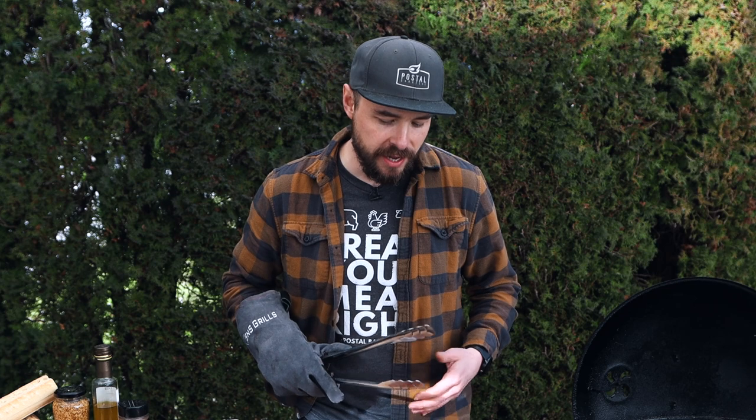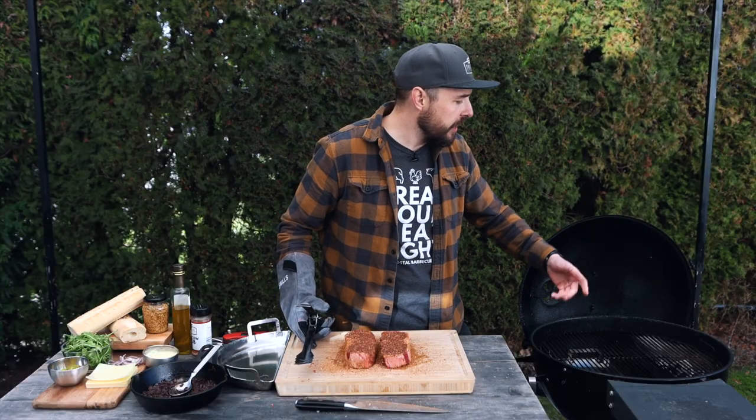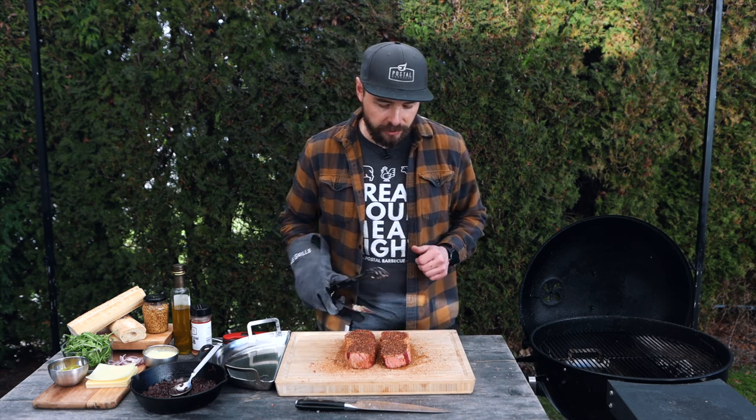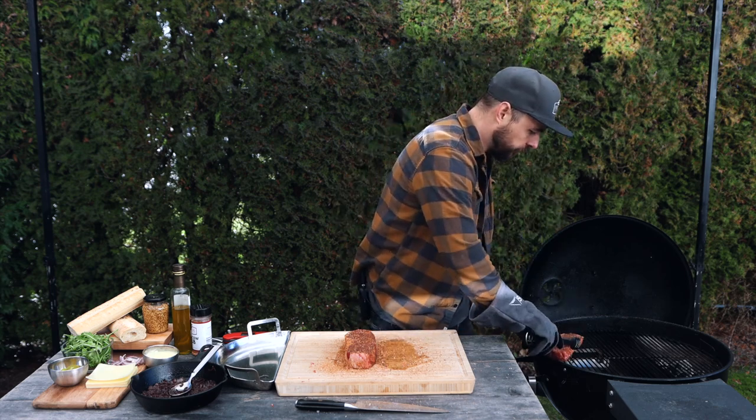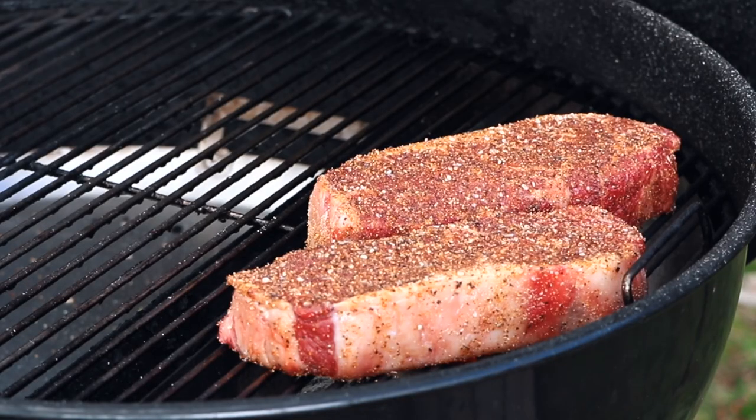Today I'm going to be front searing these steaks — the more traditional way of cooking steaks. You put them over the direct coals, flip a few times, then pull them off and let them finish coming up to temperature. It doesn't take very long, and that's why people love to do it this way. I'm going to be placing them directly over those hot coals using the cold grate technique, which basically means putting the steaks on the cool side first, then spinning the grate around over the direct coals. I'll flip them one minute on each side, twice, to get that perfect crust and temperature. Let's get these onto the grill, spin them around, and start the timer for one minute.